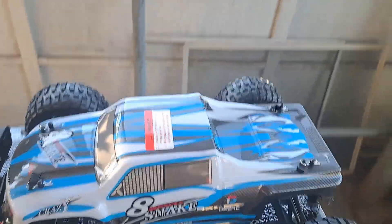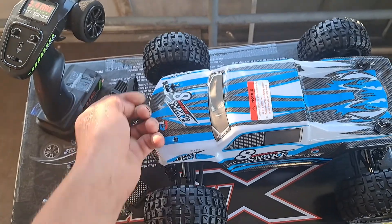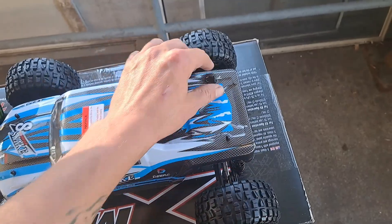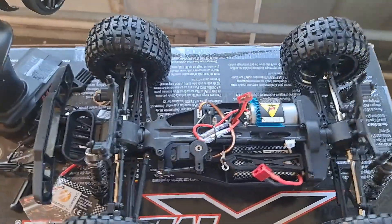Let's take the body off. We got one, two, three, four clips off. Take that off. The quality doesn't seem too bad, actually.